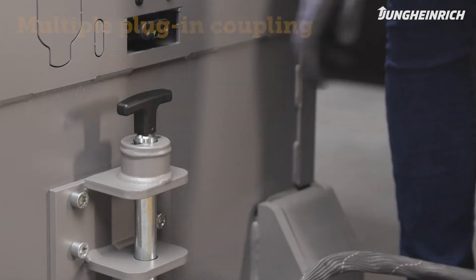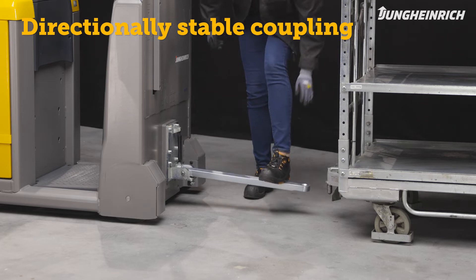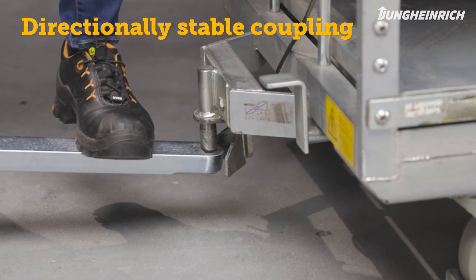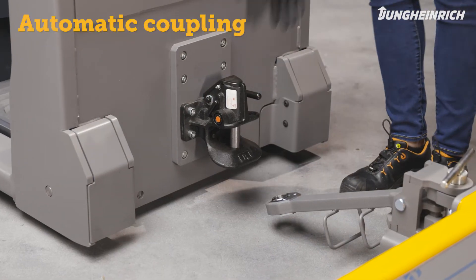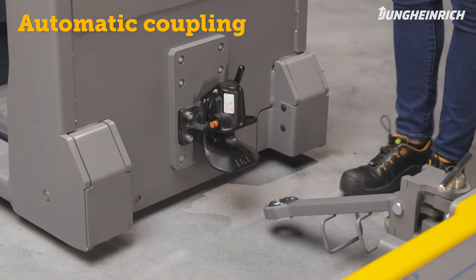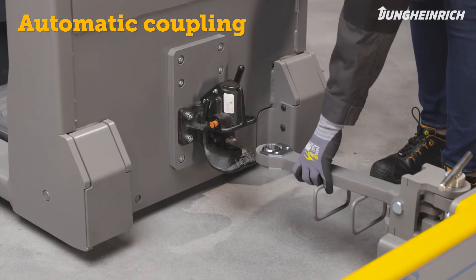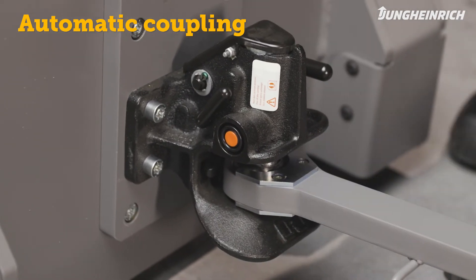To connect trailers to tow tractors with directionally stable couplings, pull the trailer to the coupling. Push the trailer's tow bar down and pull it to connect to the coupling. For tow tractors with automatic couplings, open the coupling bolt using the hand lever. Make sure your hand is not anywhere near the coupling jaw. The coupling automatically closes once the bar is inserted into the coupling jaw.